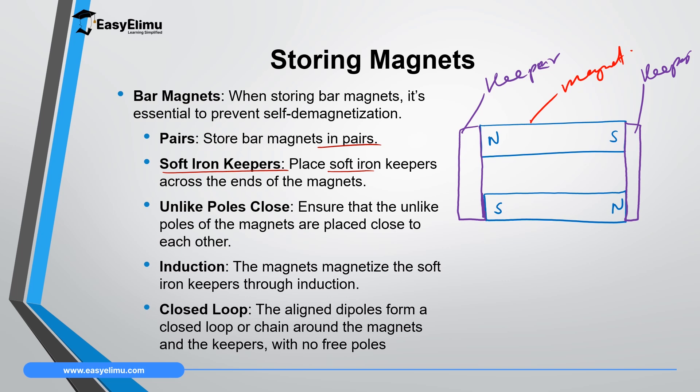These magnets will cause the soft iron keepers to gain magnetism. When they gain magnetism, this side will gain the opposite pole — south pole — and then the side in touch with the south pole will gain north pole. The side close to north pole will gain south pole, and then this side will gain north pole. Through this process there will be a closed loop of dipoles inside the domains.